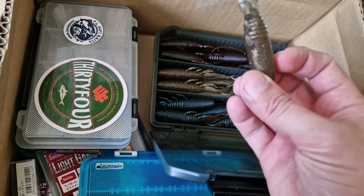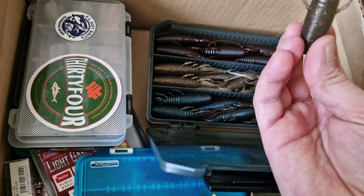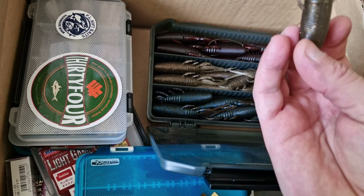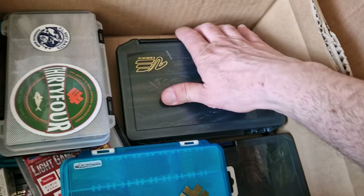And then some big lures for bass. I don't know what this is or if it's going to work on big perch — I think it should. Let me know what you think about it. It's quite a big one.